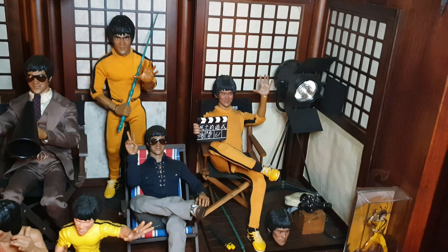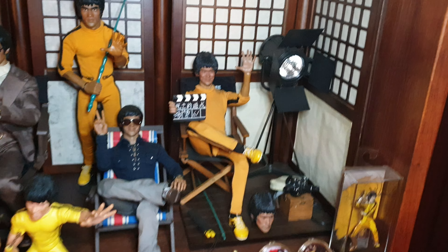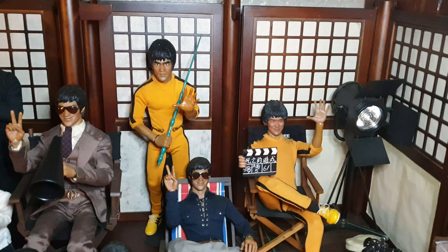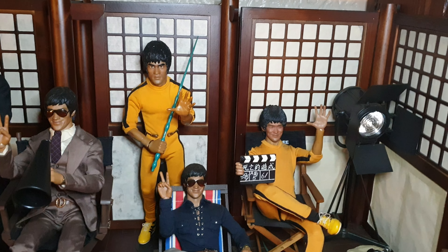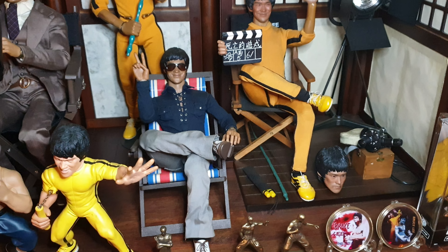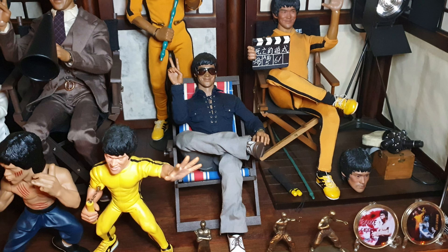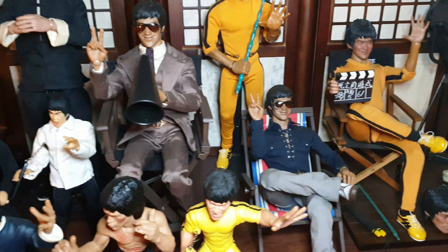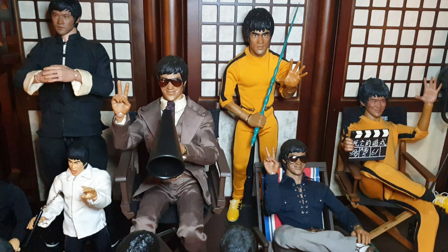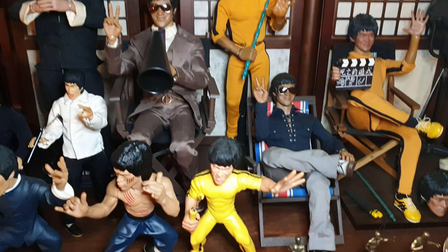At the back we've got the DJ Custom Bruce - very nice. The only thing I don't like about that is they've got the colour of the jumpsuit wrong, it's too light. Here we've got another Bruce statue, an anniversary statue.